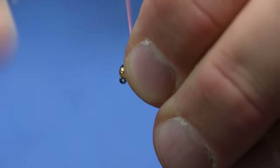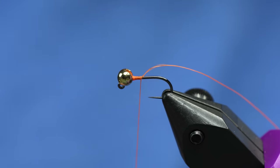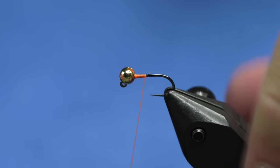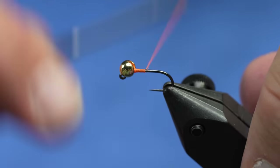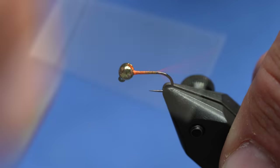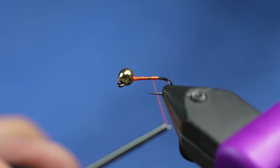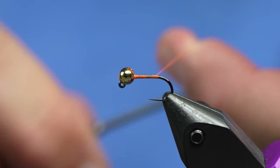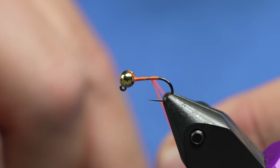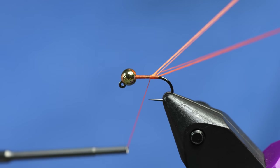I've got a size 14 hook and I believe this is a three-and-a-half mil bead. What we're going to do is just mash some thread up behind the bead to get it to sit exactly where we want. I like to unwind the thread just a little bit, but back here we're going to stop a little bit in front of where the back goes. I'm going to take my thread and do kind of three turns of like a dubbing loop.